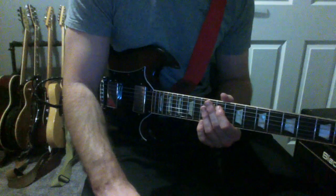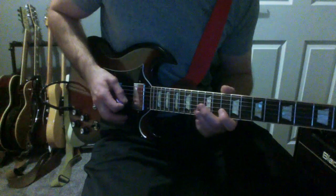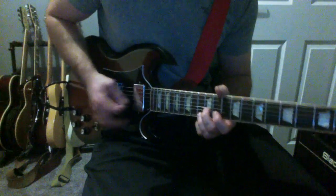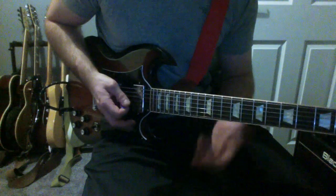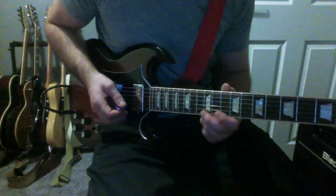Hiya, I've got another bite-sized blues lick for you today. I'm going to show you a Buddy Guy intro lick. It's a relatively easy one to play and it's going to be in D minor. I'm going to start off with this little lick first.